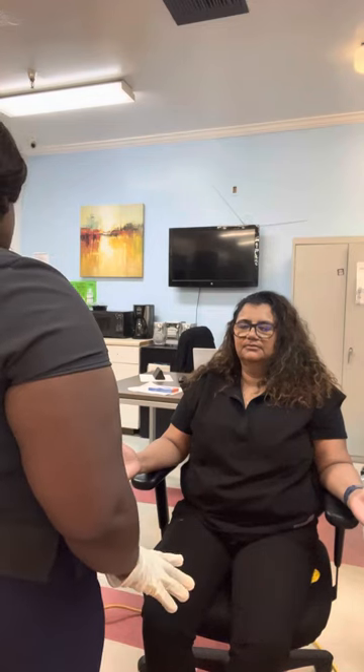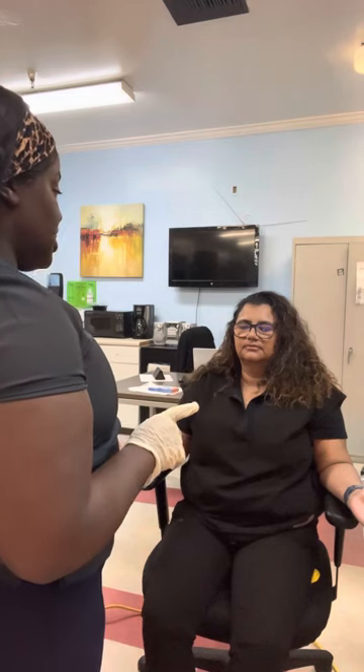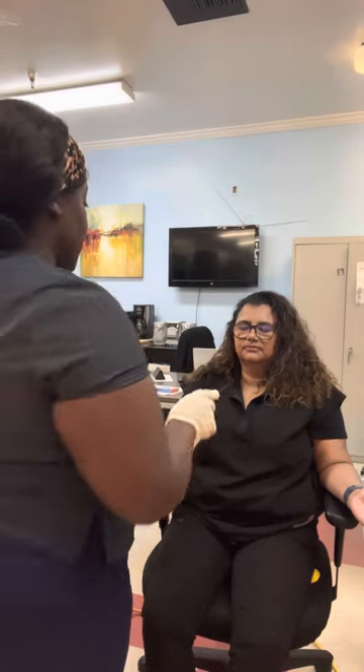I'm going to touch you. Keep your eyes closed, please, and you're going to tell me the location that I touched. The patient responds: shoulder.